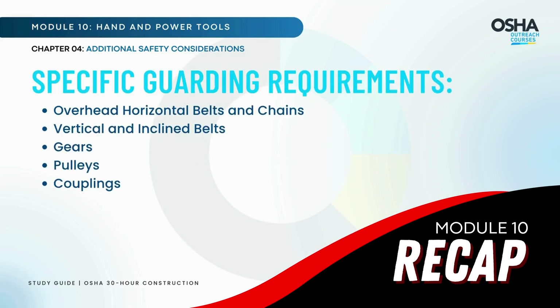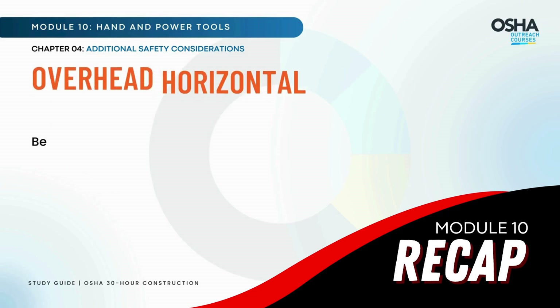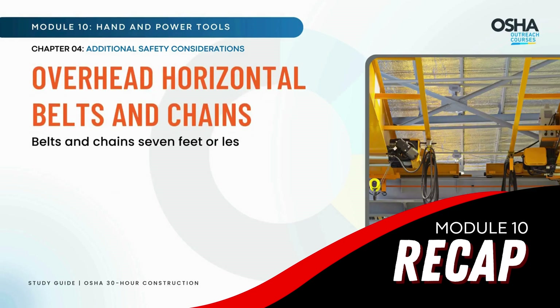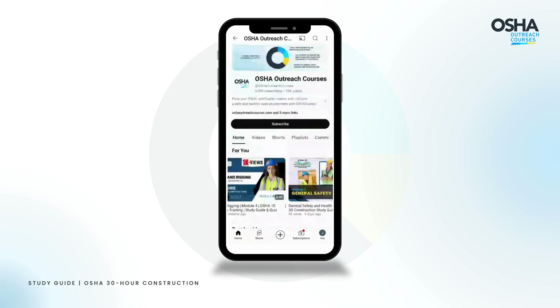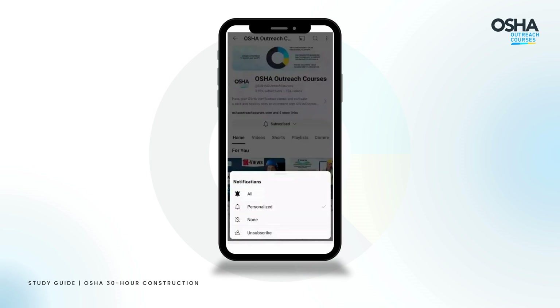Specific guarding requirements include overhead horizontal belts and chains. Make sure you're subscribed and hit that notification bell so you never miss a safety lesson.